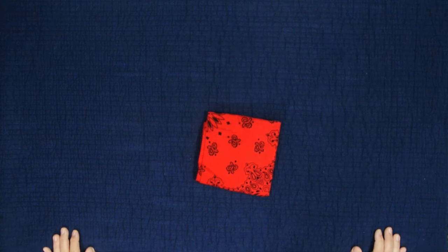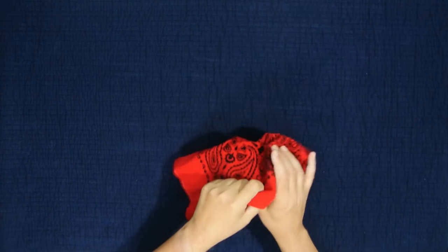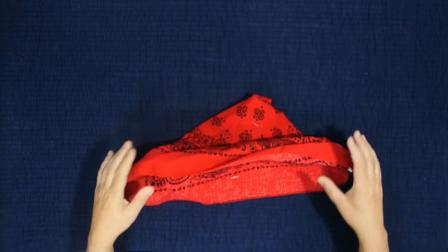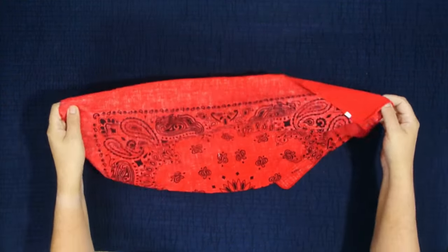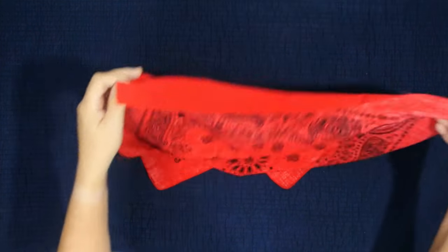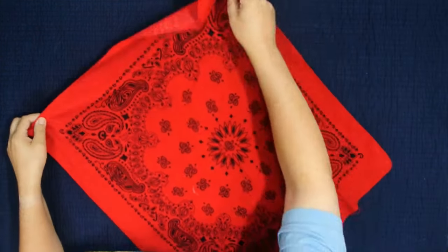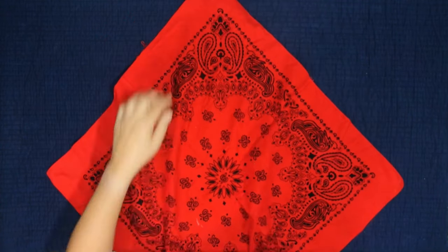We're going to talk about how to fold a bandana. This is really straightforward, but for some reason all the stuff you see on the internet is really convoluted. It's a simple process. First, take a bandana — I recommend the 27-inch ones, those are the larger ones. You'll notice it has two sides: a colored side and an inside. Turn it diagonally, flatten it out, and then fold it over on itself.